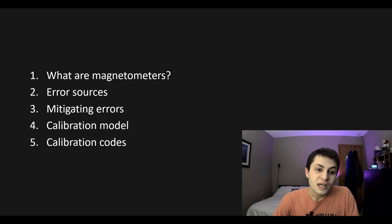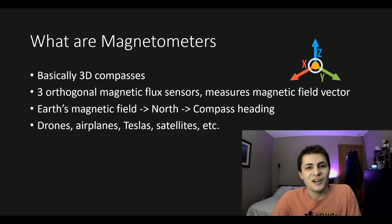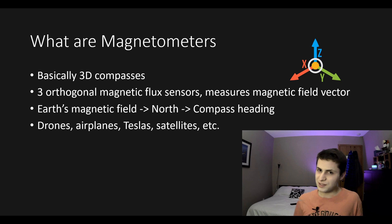I'm going to share a good calibration procedure with you, but first I'll talk about what magnetometers are and the different error sources we're going to calibrate for. I'll quickly discuss how you can mitigate some of those errors and then go over the calibration model and procedure. Magnetometers are basically 3D compasses.